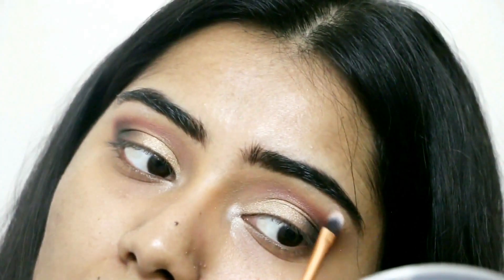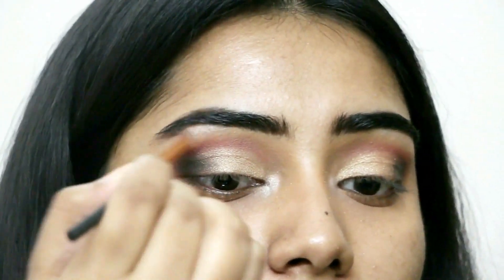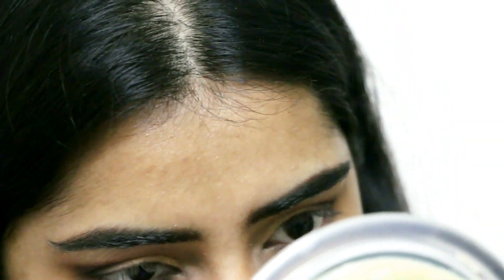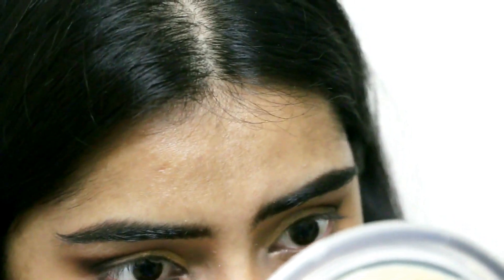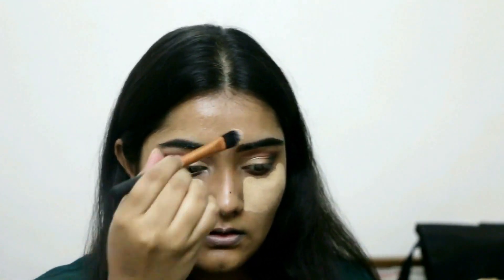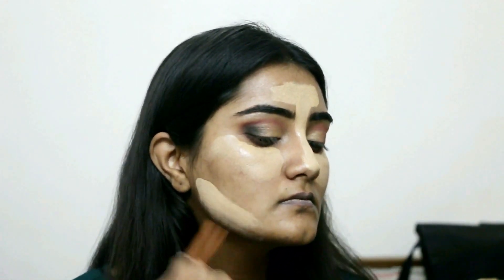I'm highlighting very subtly in the inner corners — it all depends on how you like it. Then I'm taking the two colors used in the outer V — Paperbag and Maple — to tight line the lower lash line, and I'm blending it all out with Flesh. Basically, whatever darker colors you use on the upper eye, just mirror them on the tight line and blend out with a lighter color.